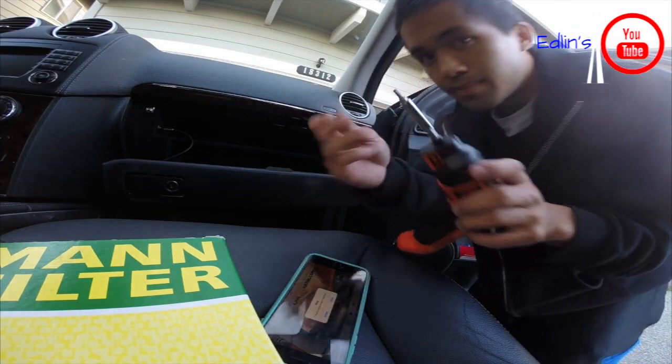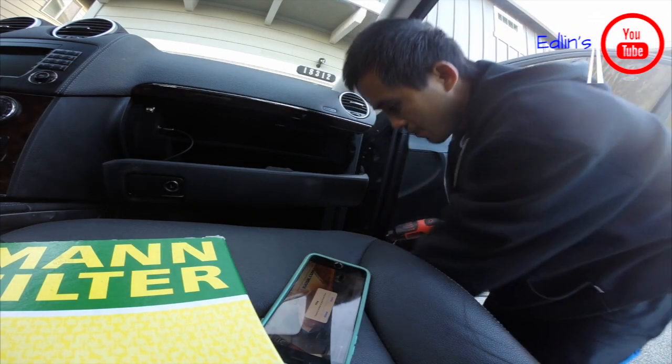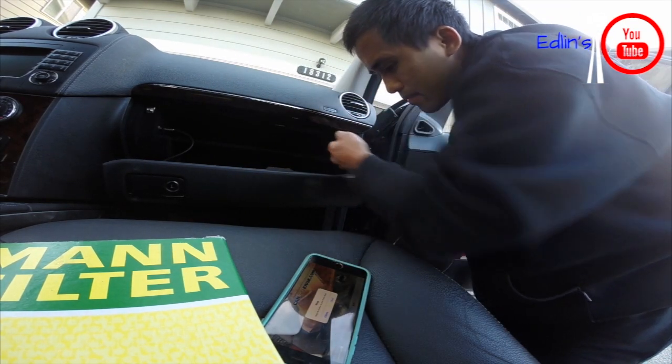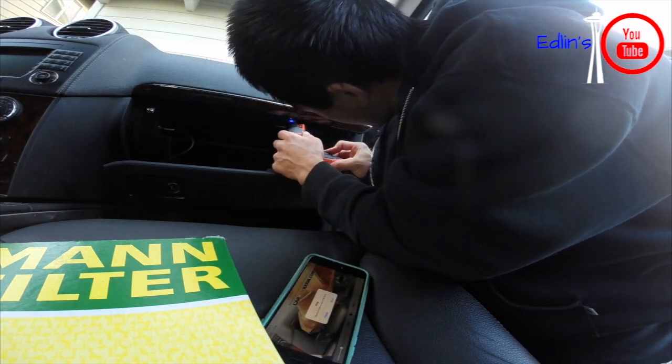After you remove that, there are about seven little torx bits around the edges — three on the bottom and four in the glove box itself.